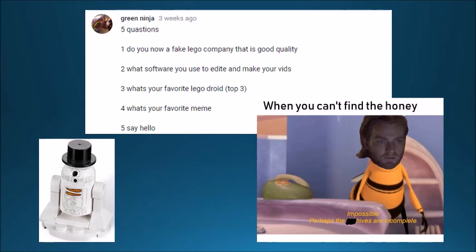Green Ninja also asks: what is your favorite meme? I don't think I have a particular favorite, but I put one in here for you guys because I think it's pretty funny — 'When you can't find the honey: impossible, perhaps the archives are incomplete.' Maybe no one else finds that funny, but I just really like that one. And the last one isn't really a question, but it says 'say hello,' so — hello, Green Ninja.